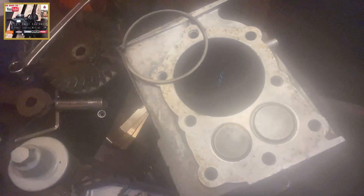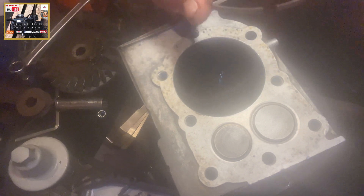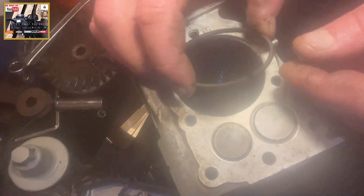Right, piston ring gaps. This is, as an example, a Briggs and Stratton horizontal 3 horsepower engine. What you want to do firstly is get your piston ring. This is the top ring I've had off of the piston.